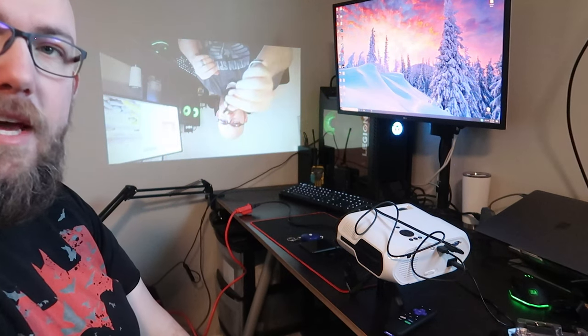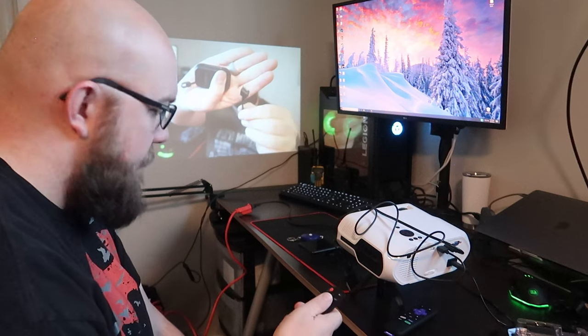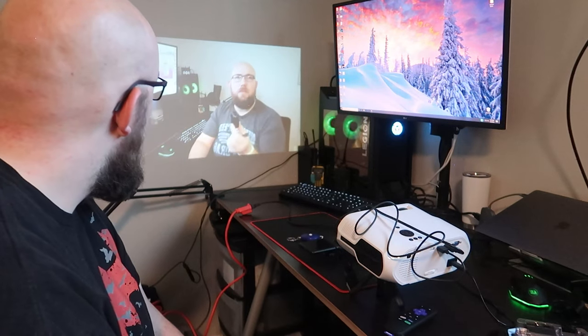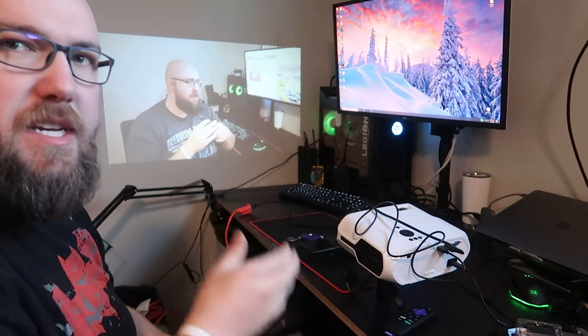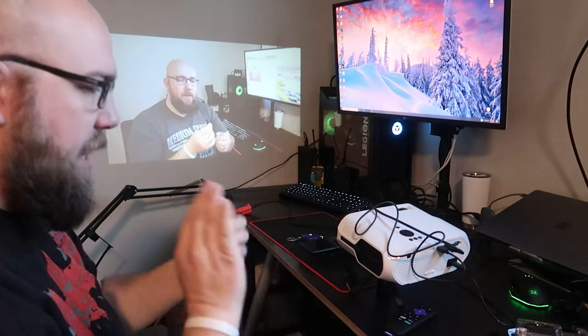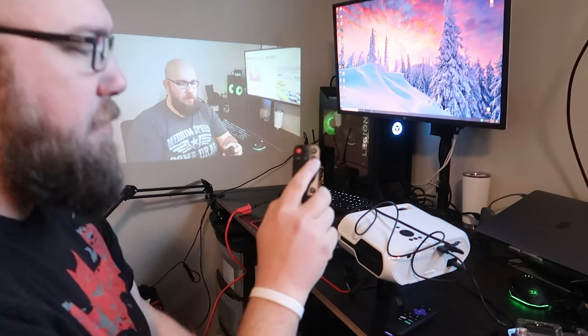We can mount it upside down — look at that. Micro USB, not USB-C, but micro USB. You can even rotate it so if it's projecting through a screen, you can have it flipped reversed. That's cool — so it does have a flip option.